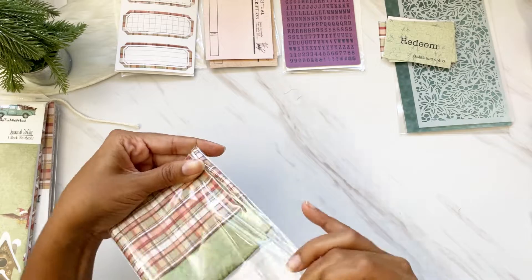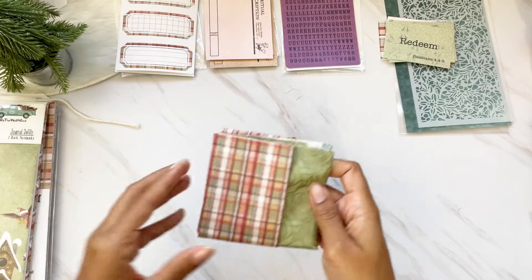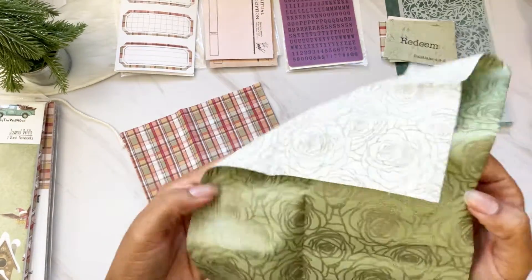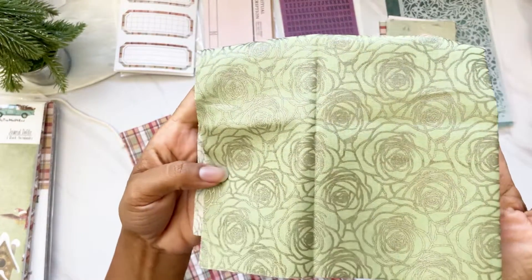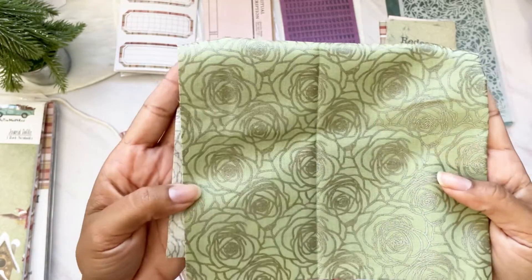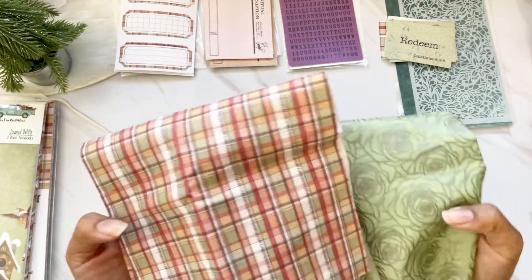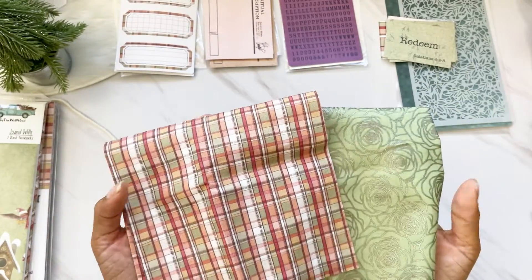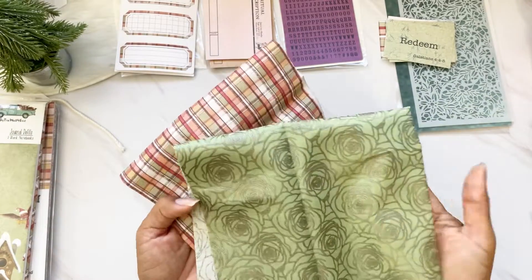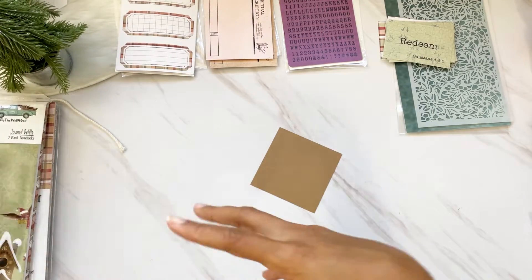There's also coordinating fabric for this month, perfect for those of us who've been wrapping things. I got the green set, which has a beautiful green rose that's a little shimmery but not too much, and it came with a plaid as well. She has different sets — red and cream and others — but this is the one I picked. The coordinating fabric is also perfect for wrapping the mini Bibles she has in the shop.